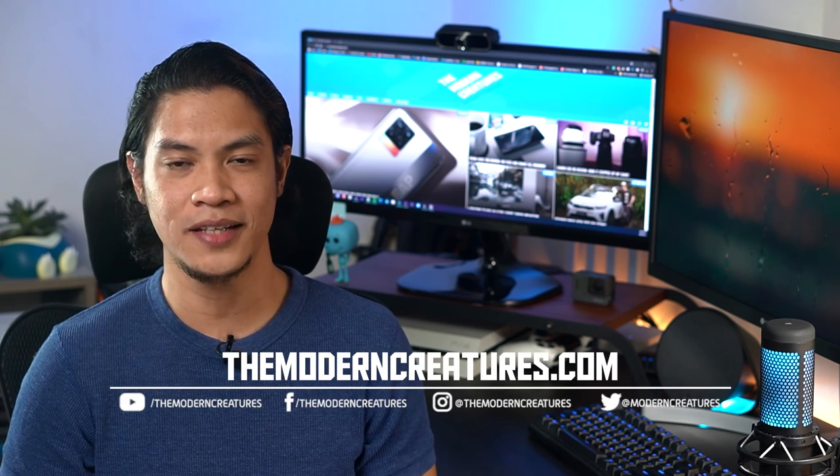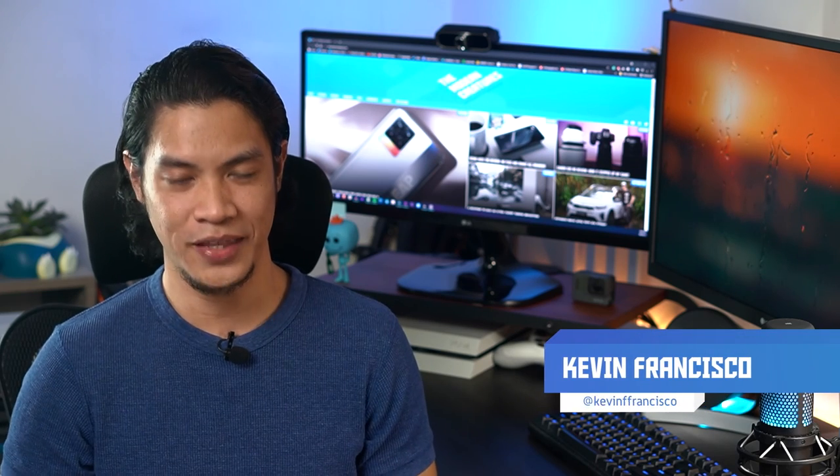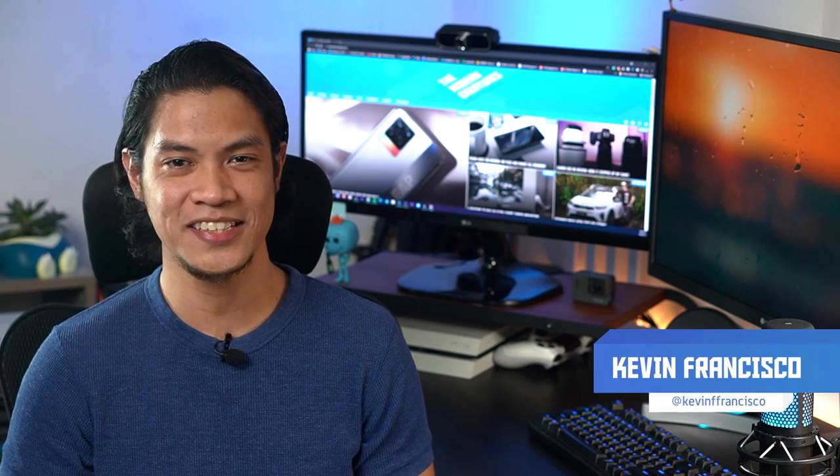And that's about it for our Oppo Reno 6Z 5G review. As always, visit our website and follow us on our social media pages for more news, features, and reviews. Once again, that's it for me. I'm Kevin. Thank you so much for watching. We'll see you in the next video.